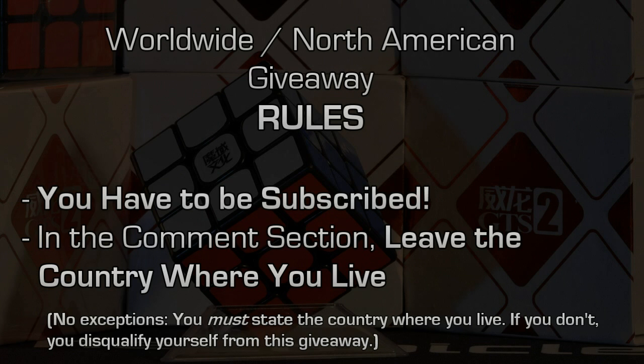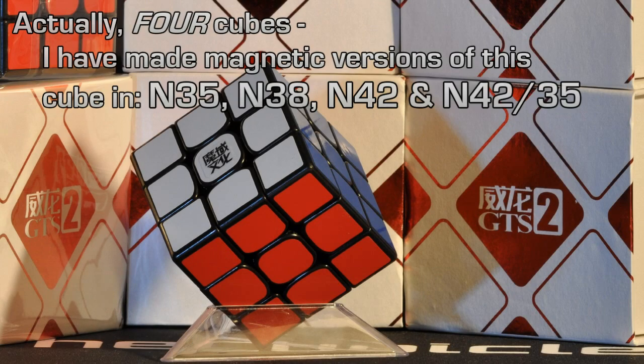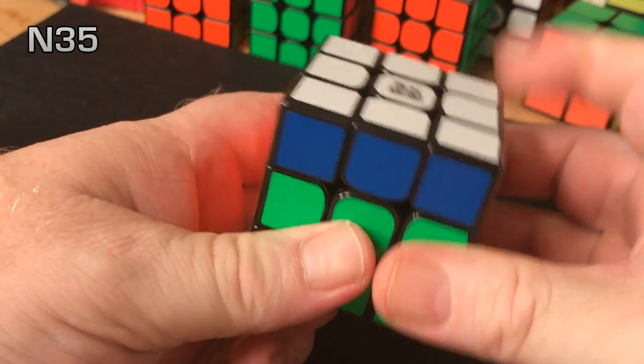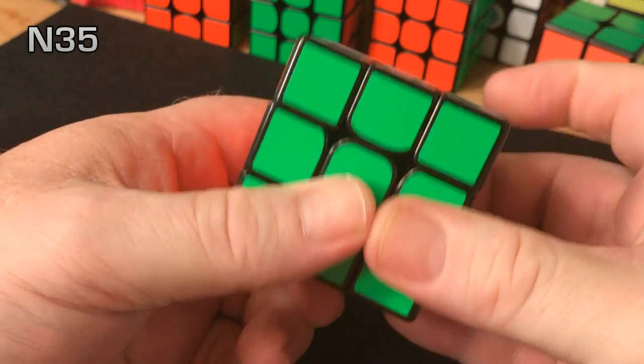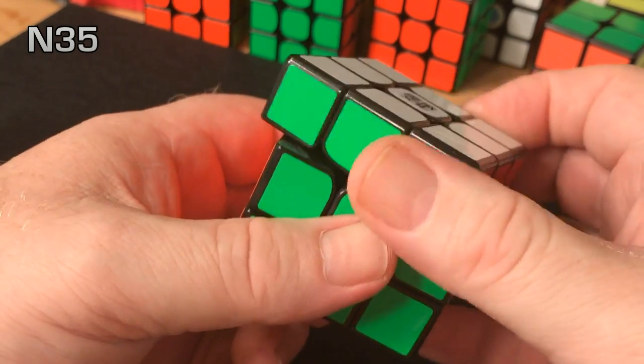A little bit of information on the magnetic strength in the GTS-2. So far, I have made three cubes — one with N35, one with N38, and the last one with N42. The N35 are light and subtle, a little bit lighter than perhaps the same magnet used in a Vault 3, but they are noticeable, and they kind of tend to disappear the quicker you move the cube.